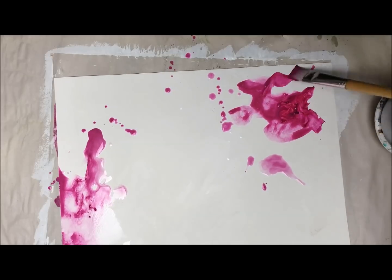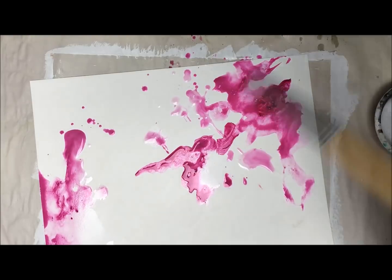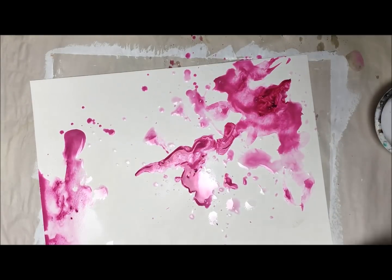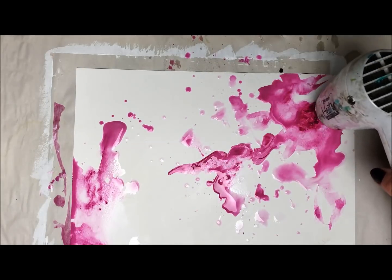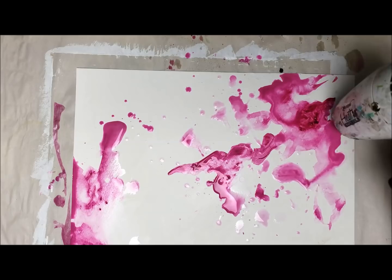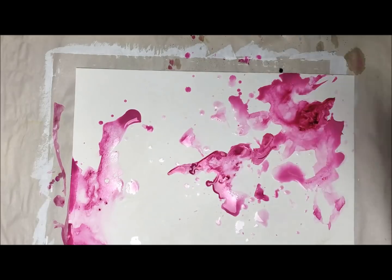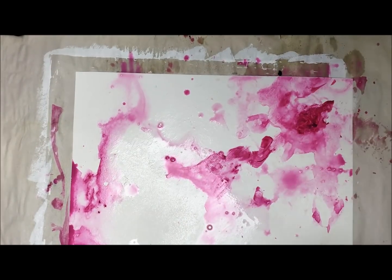This is Blick acrylic paint, and it is a heavy body paint, and I love acrylic paint — it is my favorite medium. The reason I love it so much is because it's permanent when dry. It turns into acrylic plastic, in very layman terms. But I love the look you can get with watercolors.